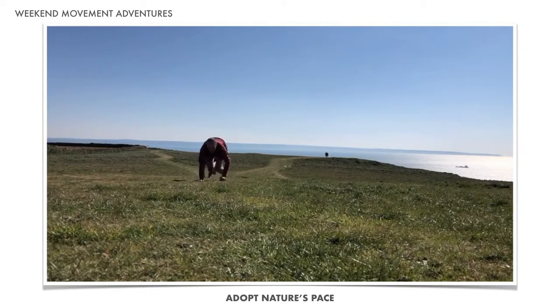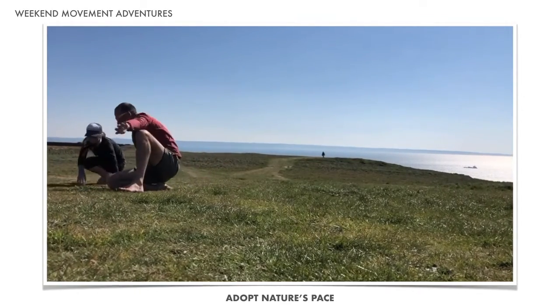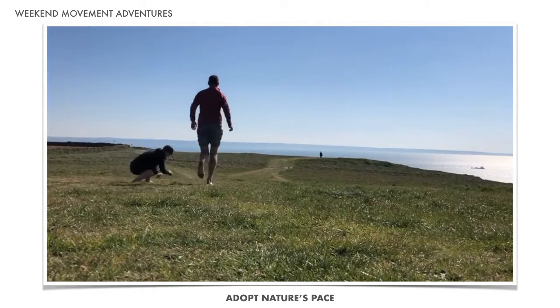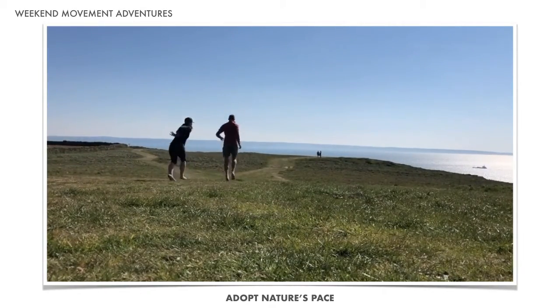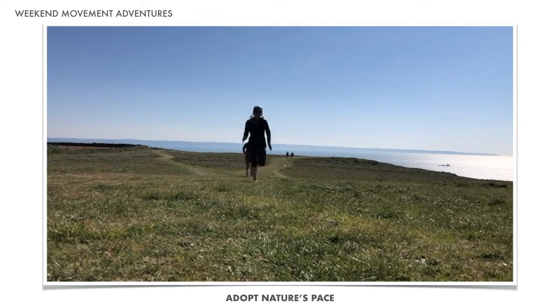Move in as many ways as you can, knowing that you are safe and sound, grounded to the earth. Roll, crawl, run, jump, play. Finding freedom through your feet sure can put a smile on your face and a spring in your step.